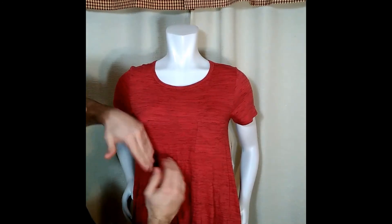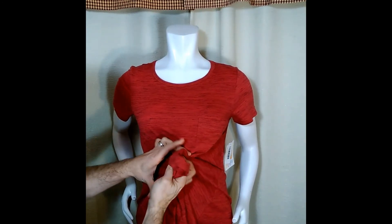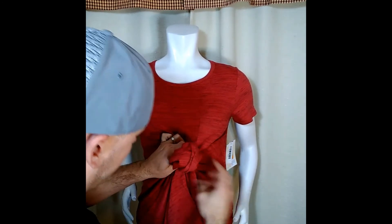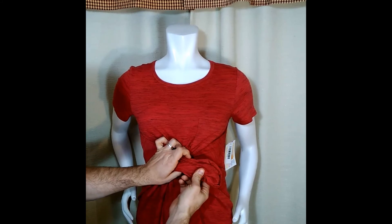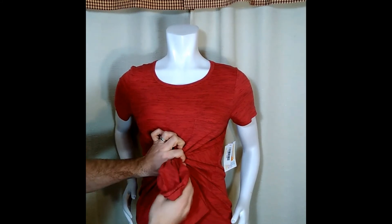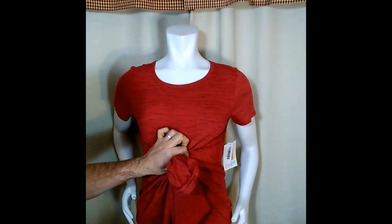What you do is you find the center about where it is in the navel line, and what I do is I pull that fabric up as so. So I get this long tail — see this tail? The longer the tail, the bigger the flower knot is going to be.